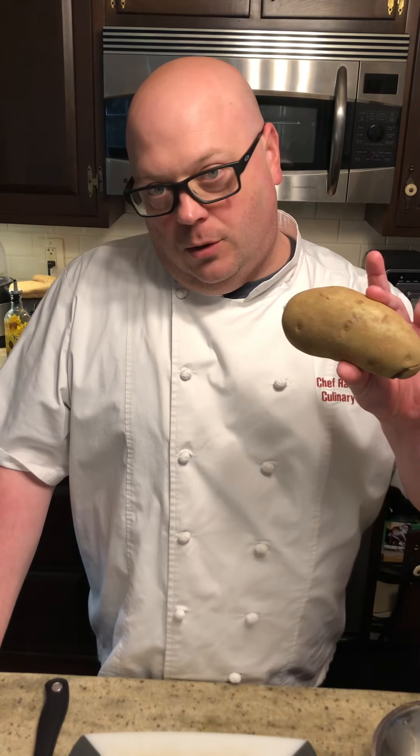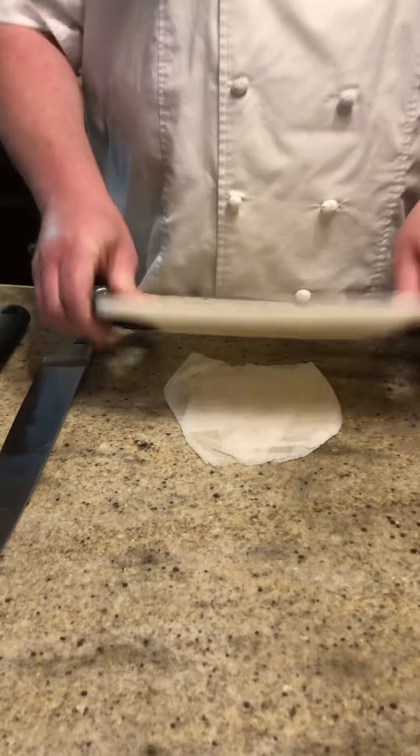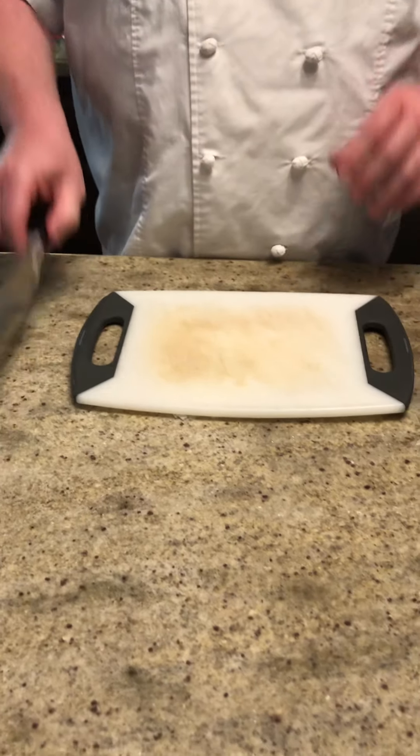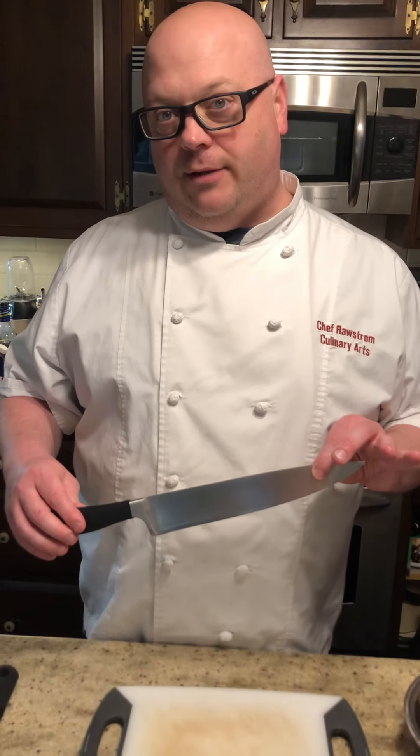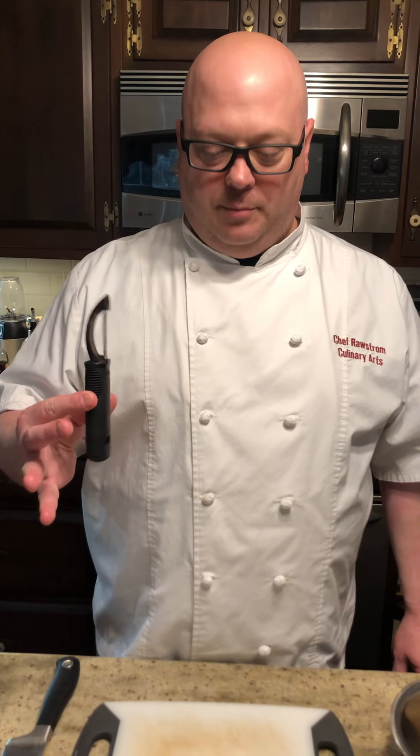Today what I have is one russet potato, a bowl for the scraps, and another bowl for the finished product. We've got a cutting board here, and if you remember, we always put a wet paper towel underneath the cutting board so it doesn't slide. The proper knife for this job is a 12-inch chef's knife, and finally we have a peeler. So we have everything we need here so I don't have to go back and forth as I go through this process.